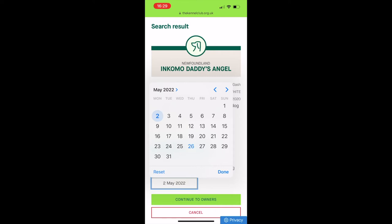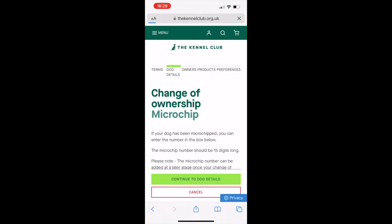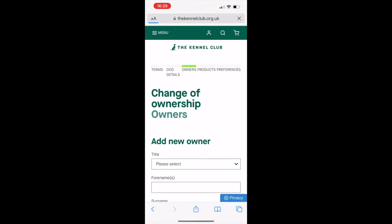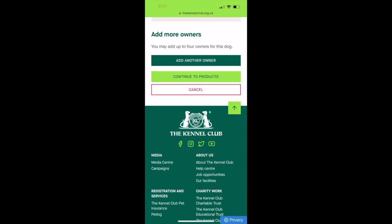Put the collection date in and continue to owners. You can put the microchip details in if you have them — if not, don't worry. Then you add your own details, including your address, and click 'add owner'.